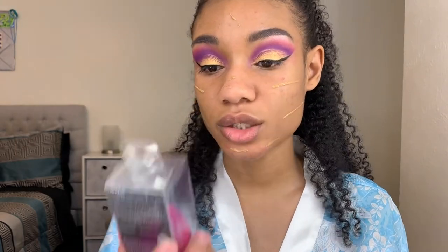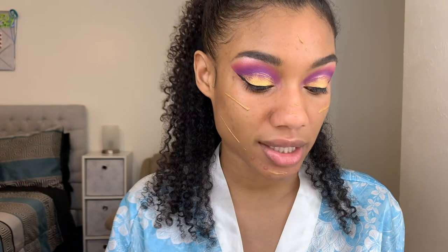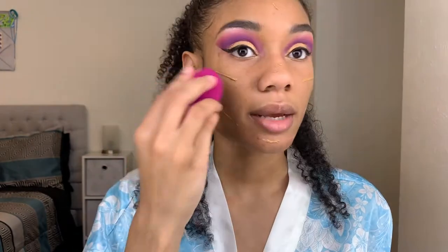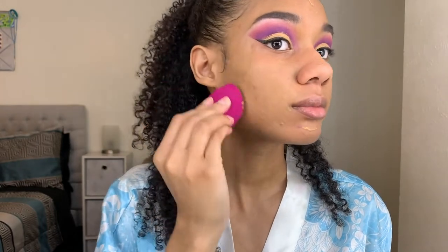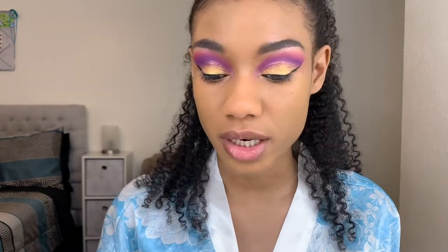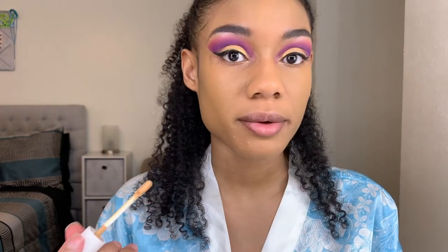I just got a new makeup sponge — it's by e.l.f., the Total Face Sponge that you can use wet or dry, so I'm going to try this out for the first time. To this day I've never bought a Beauty Blender; I feel like they're crazy expensive and my usual sponges have worked fine. The only reason I got this is because I'm too lazy to wash my current sponges. This one feels awesome though — very squishy. I'm dampening it with my BH Cosmetics setting spray to blend out the foundation. I'm taking the same ColourPop No Filter concealer to conceal my face, though I believe this shade is discontinued.